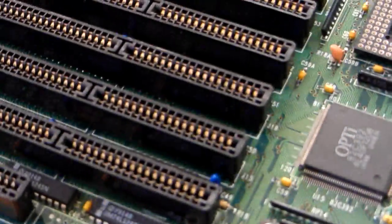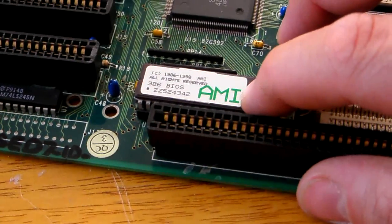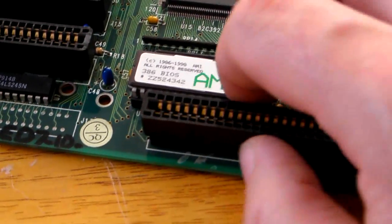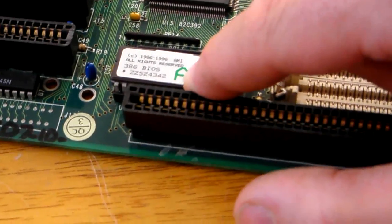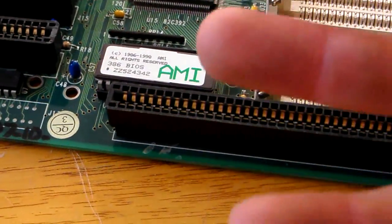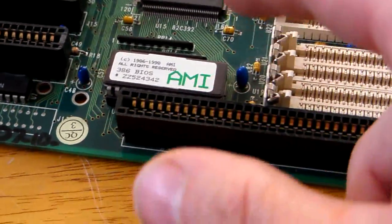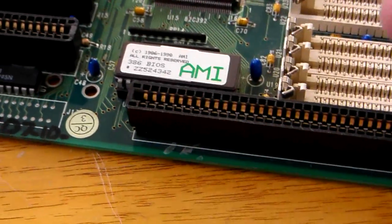This here is the BIOS chip. The BIOS chip on this motherboard is an EPROM - Erasable Programmable Read-Only Memory - of the UV light type. So to upgrade this particular BIOS on this machine, you either bought a new BIOS chip or you bought an expensive piece of kit that allowed you to basically flash this BIOS and install new software on it.